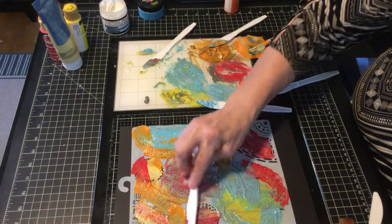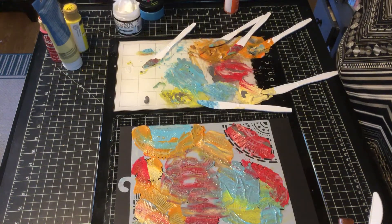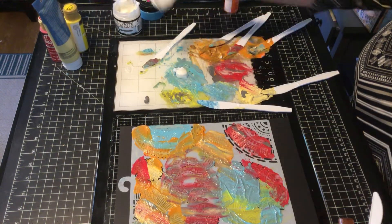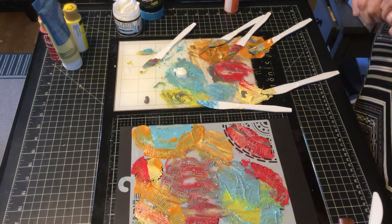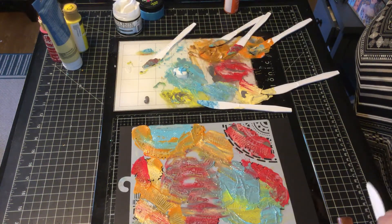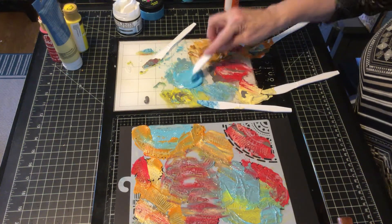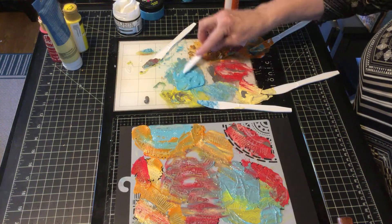I definitely made less paint than I thought, so we'll just do what we can and fill up the stencil. I'm just going to make that one all red and see what happens. I'll add a little bit more turquoise because I have quite a bit left. My knives are getting gooky - I forget to change them. I'll add a little bit lighter without adding the gray this time.